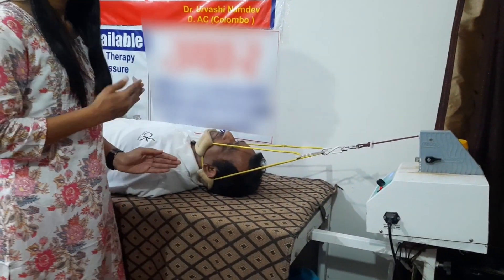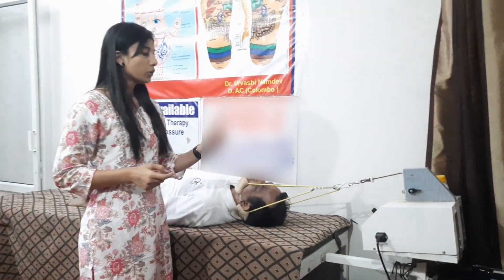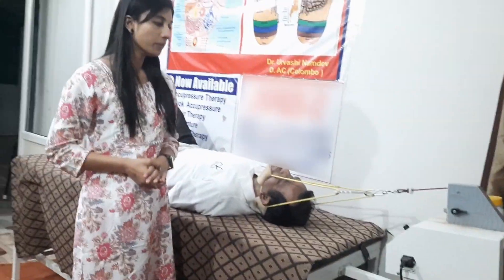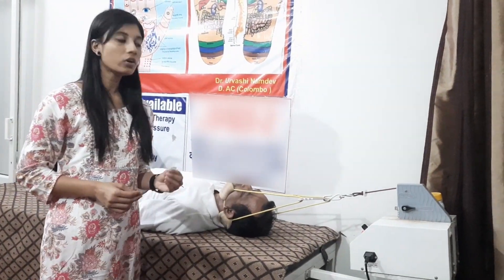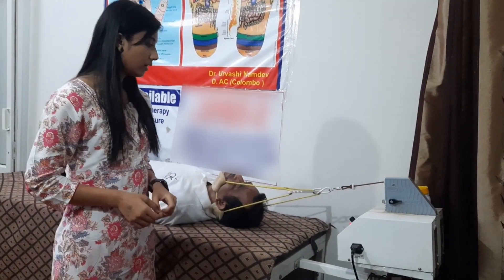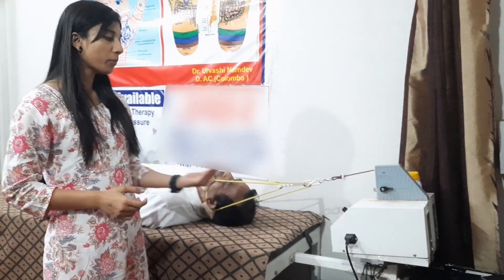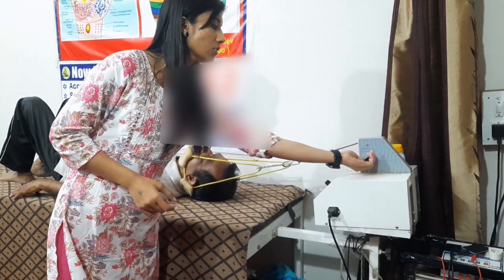The patient will feel a pulling effect — the traction will pull longitudinally. It will pull for 20 seconds and then release for 5 seconds. After release, the patient should rest for 1 to 2 minutes. The machine will automatically release. This is about the traction machine — thank you.